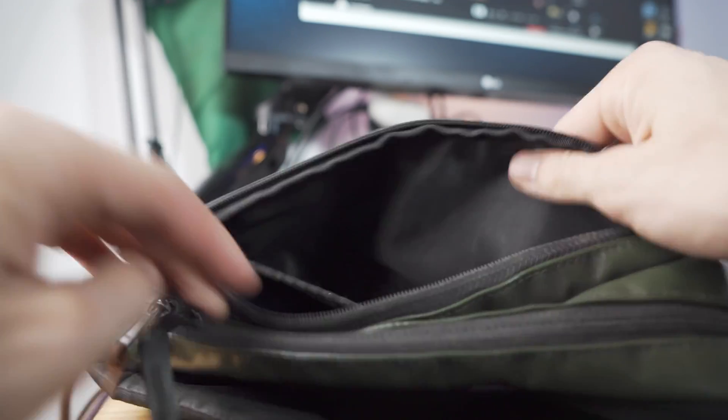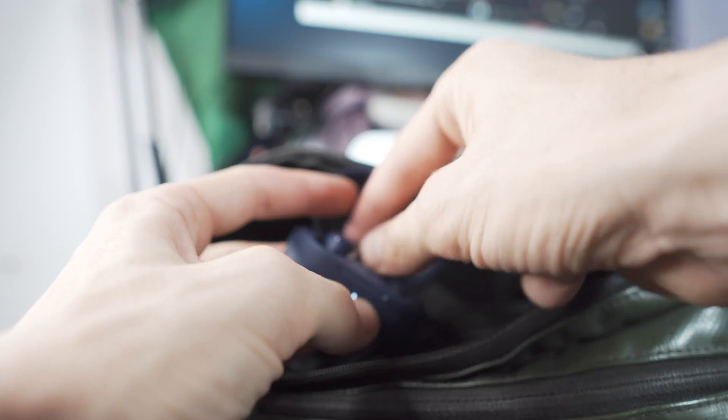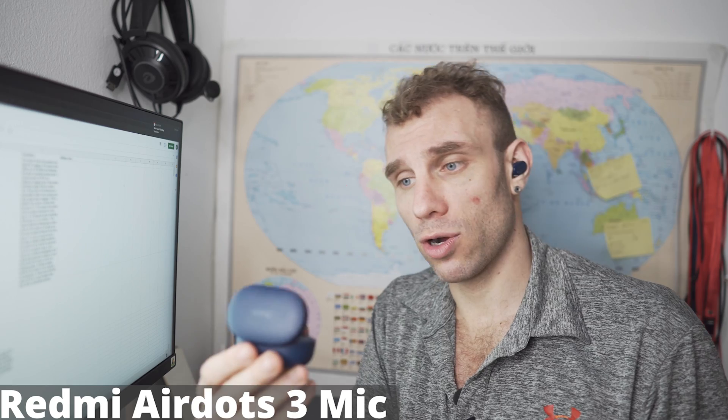And I'm pleased to say — this case, I've dropped it once. It's got a little ding on it and it's held up fine. And on top of that, the lid feels much higher quality. It actually holds itself open better than the previous lids.